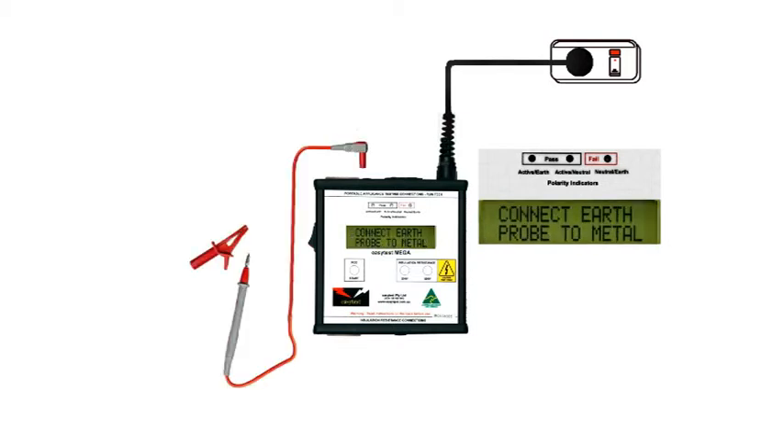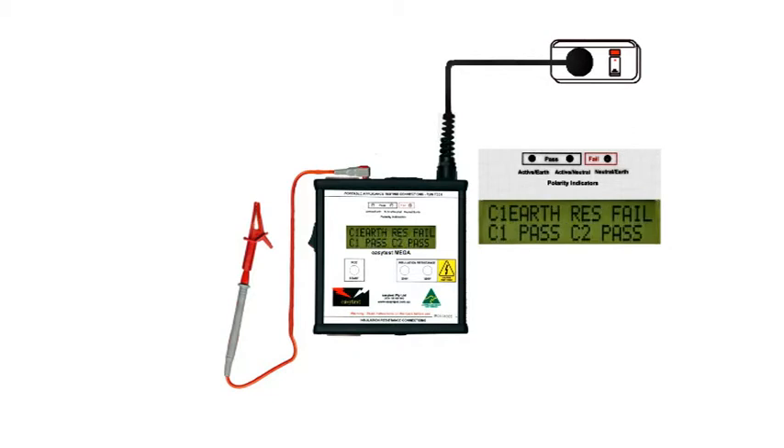Here's the probe. It's used to test Earth integrity for Class 1 devices, and to provide an Earth for Class 2 appliances to enable testing for leakage currents. Until we've tested an appliance, it's best to assume that it's got a fault until we've proved that it hasn't. So, to be on the safe side, firmly clamp the test probe onto any exposed metal you can find on the appliance before you start the test.